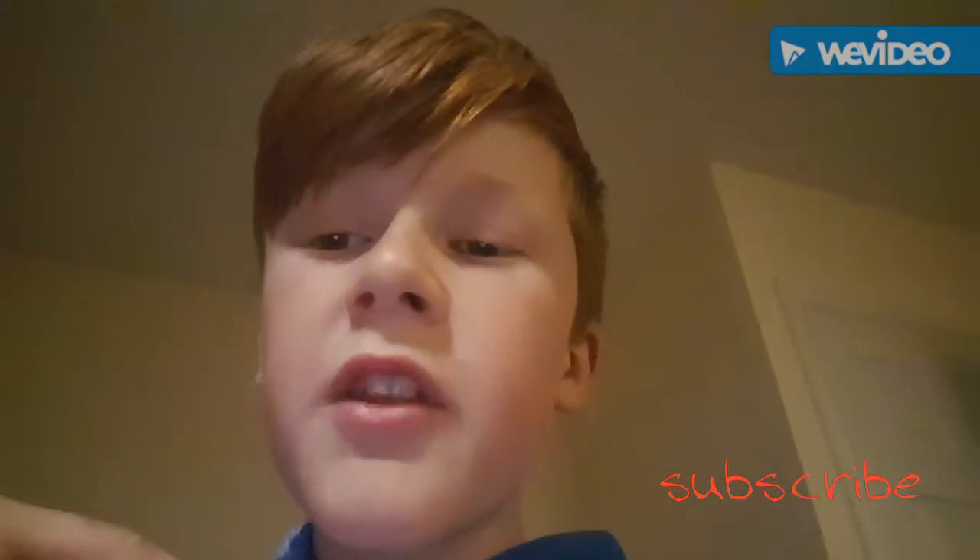If you'd like to share and subscribe on this video that'll be amazing. I'll see you guys in the next episode — bye!